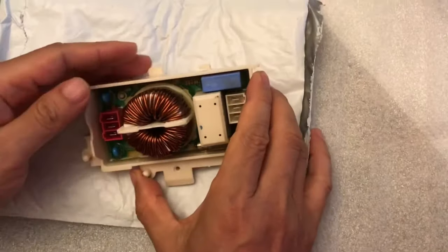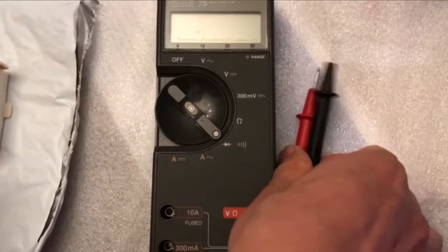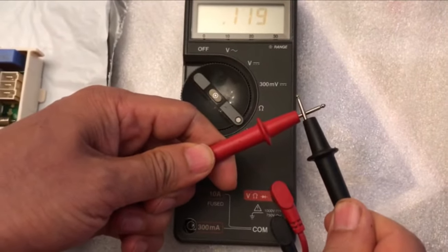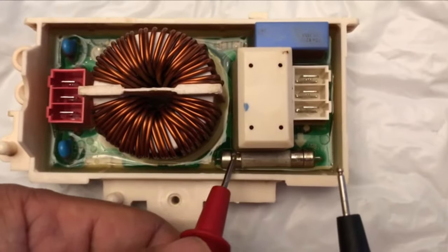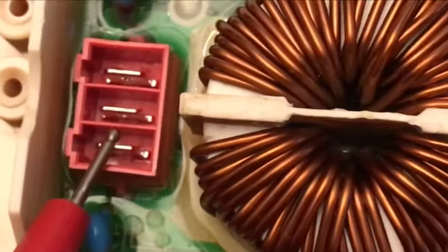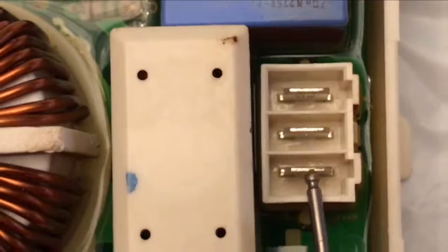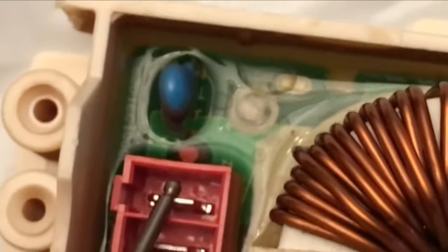Seven days later, the package just arrived. Let's do a quick test to make sure the noise filter is working. The fuse is working, and the connectivity between the input and output pins are all good.